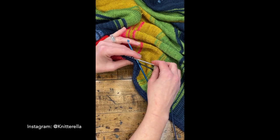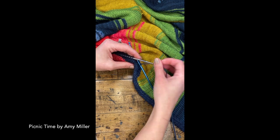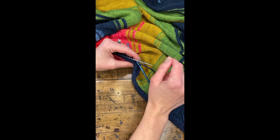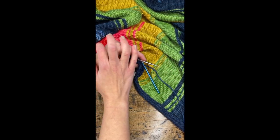If you guys have been watching me on Instagram, I'm working on the Picnic Time Blanket by Amy Miller, and I adapted this pattern for my knitting machine. I've worked all four squares of the blanket on my machine, I've seamed them all, and I've picked up and knit around the border, and I have to tell you about this border.